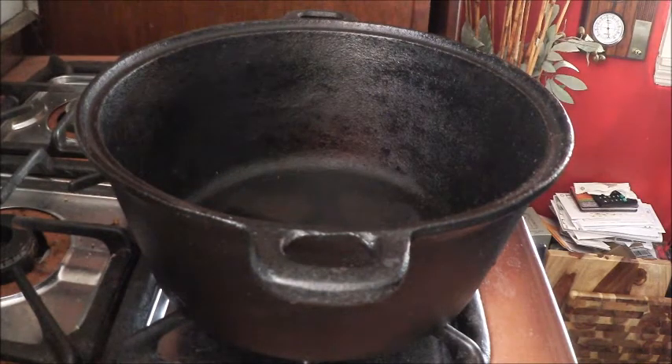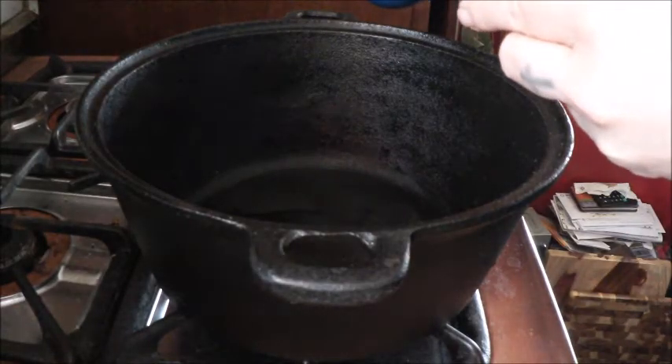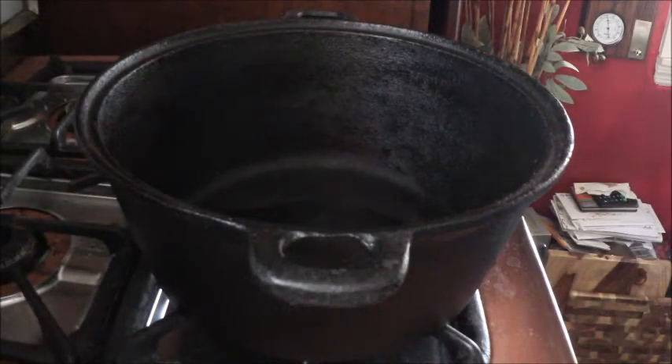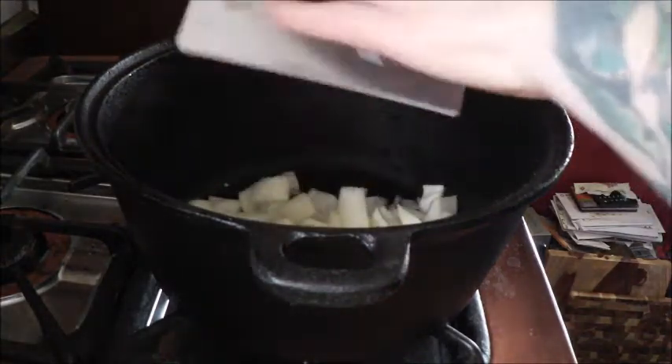Into our beautiful cast iron dutch oven I'm going to put two tablespoons of olive oil and spread it out, let that heat up a little bit. Then we're going to put our beautiful onions that we just chopped right in.